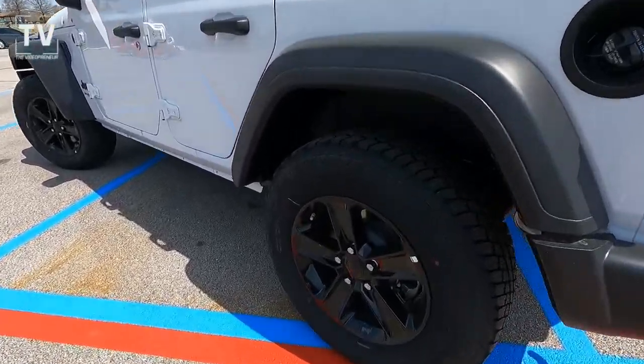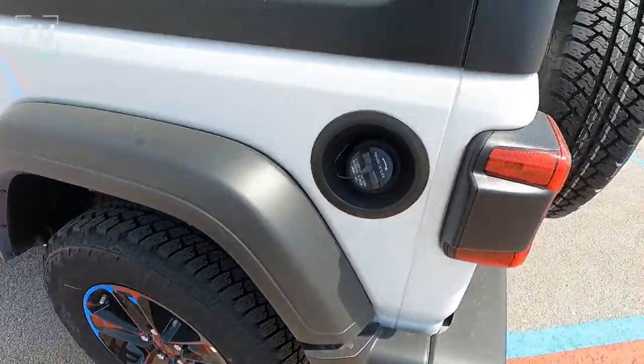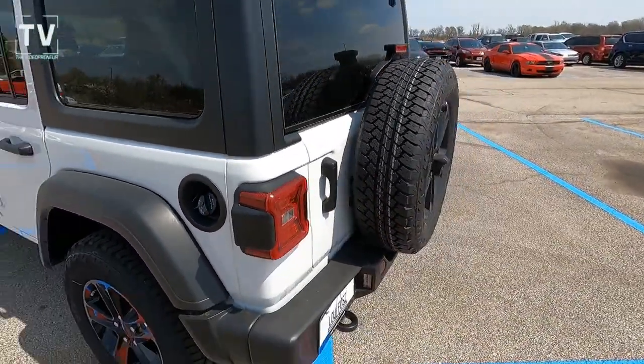As we get a tight look at the 18-inch gloss black 5-spoke alloy wheels, you can see the tread on these tires — they'll get you in and out of trouble pretty quick.